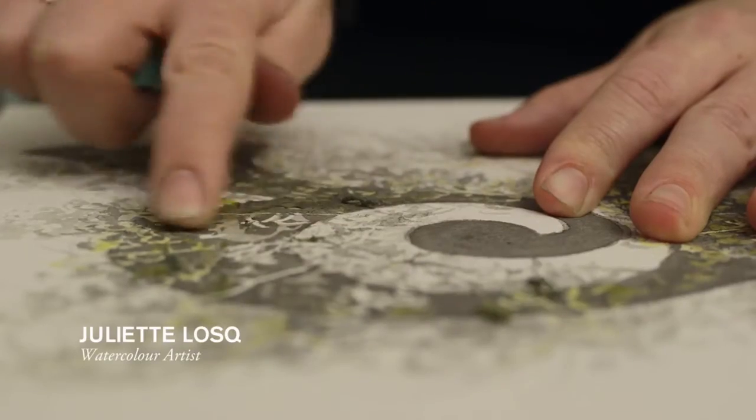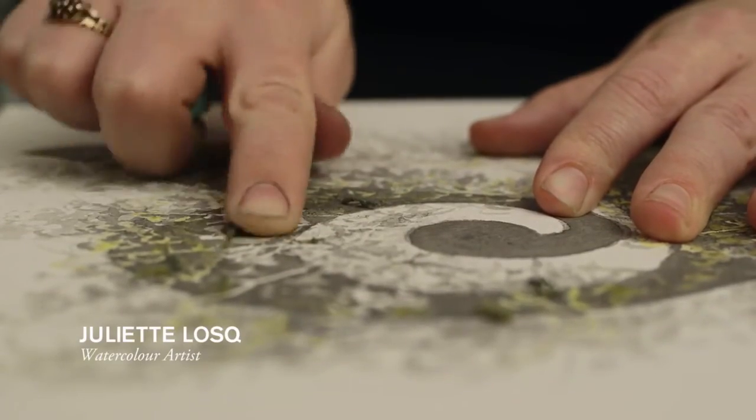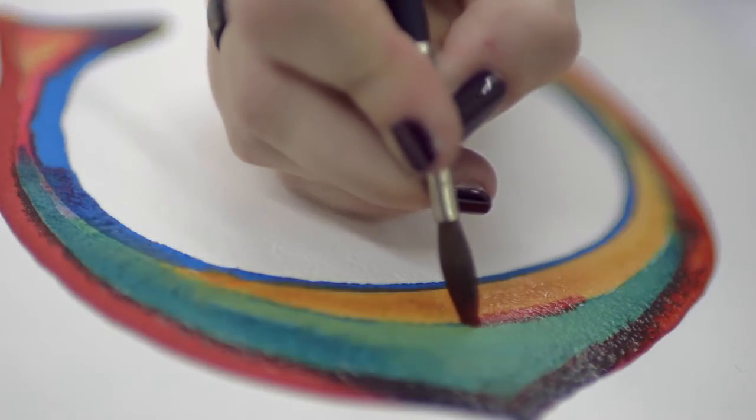One of the things about watercolour is that it isn't just the paper. The paper has to work, but so do the paints. It's completely appropriate that Winsor and Newton should now have a link with a very good watercolour paper. It makes sense.